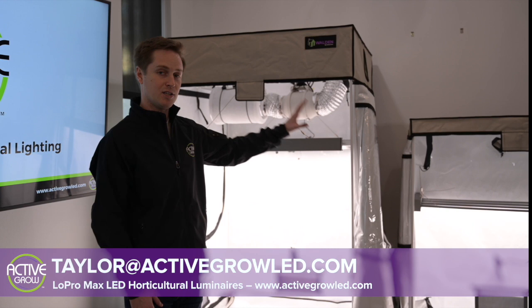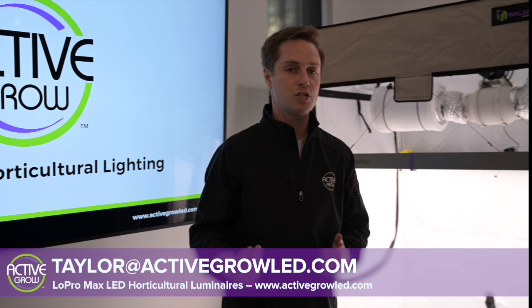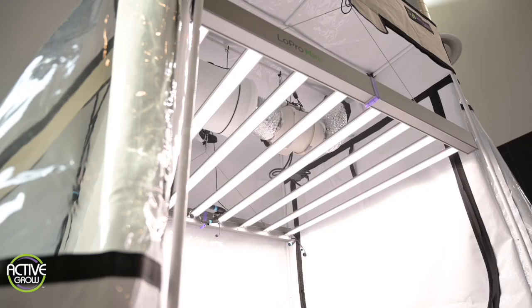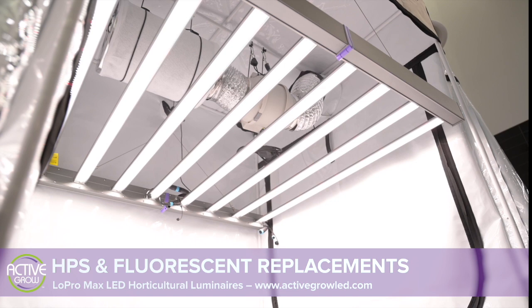Today we have these units set up in our brand new Walden tent, which comes in 4x4 and 2x4 sizes. We're going to be showing you a little bit more about these products' wattage usage, as well as the PPFD readings from 12 inches and 24 inches above the plant canopy. Now let's dive into the details.